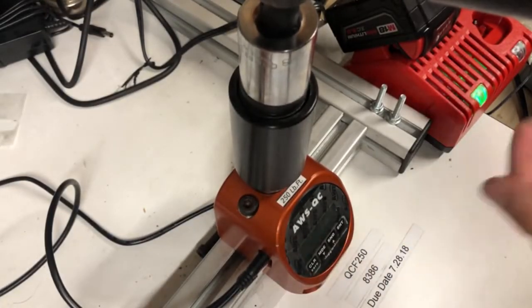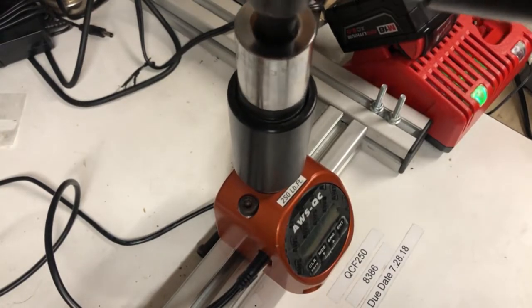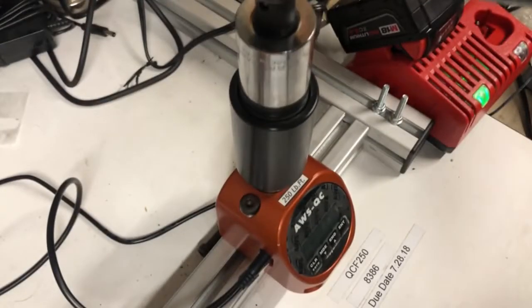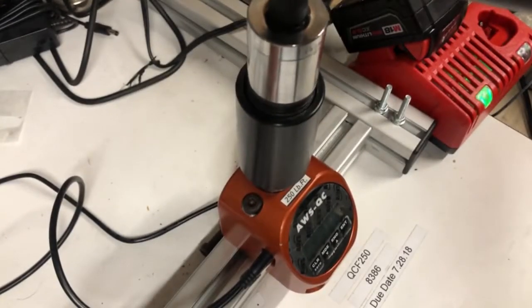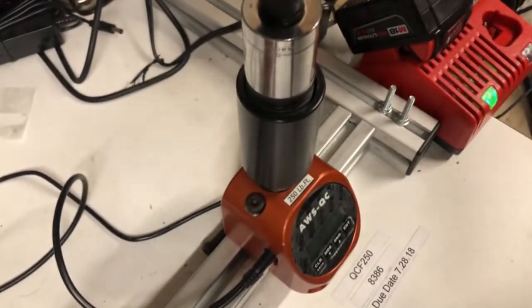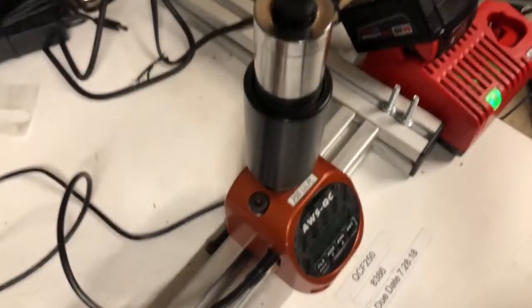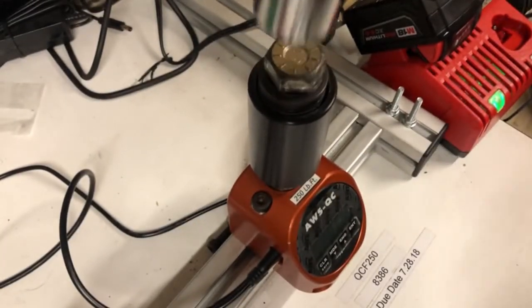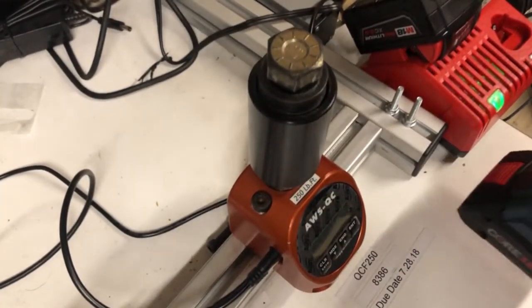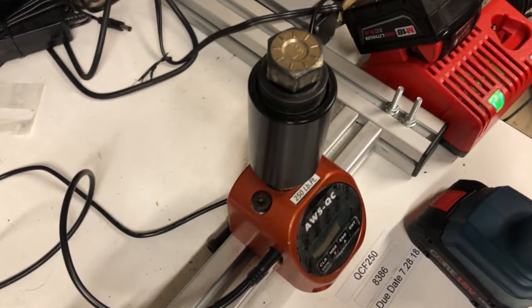This is a high torque calibration unit — always make sure the max torque of the tool does not exceed the max capacity of the calibration unit or you might break it. Let's go ahead — make sure you hold it tightly, this is a high torque tool. Green light. Green light. Our tool is stopping when it's supposed to stop, hitting torque, not making any weird jittery sounds. Now we know the tool is working.